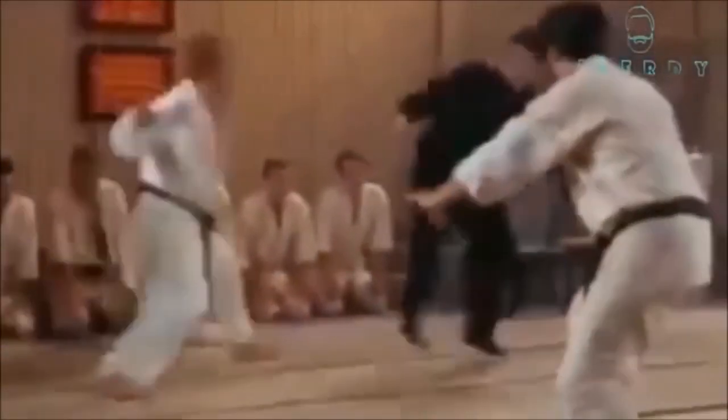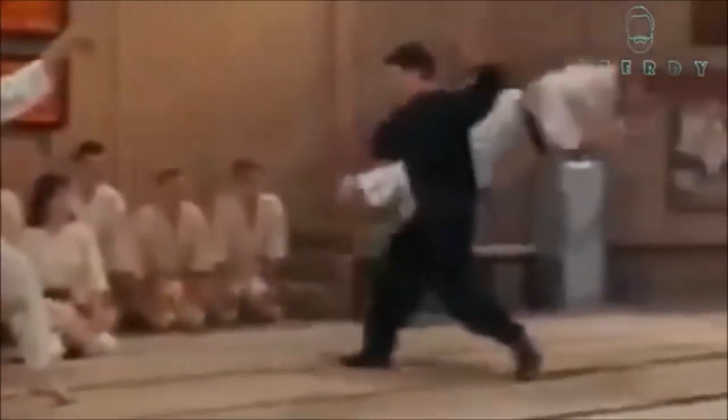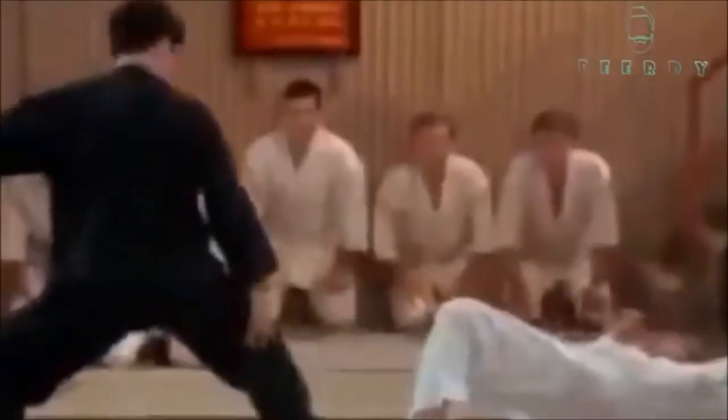If you have anything to add — especially regarding that match in the black trunks where it looks like he's doing Jujigatame but switches to almost a Udegarami but it didn't look locked — let me know down below. This was Shady, and thank you for listening.